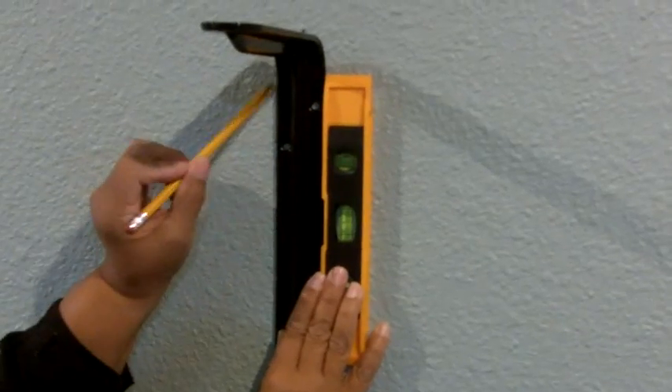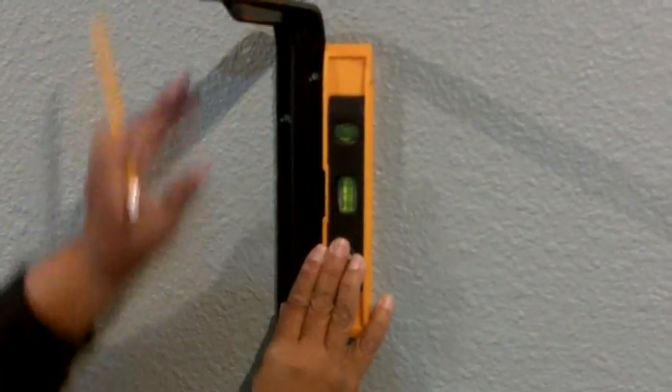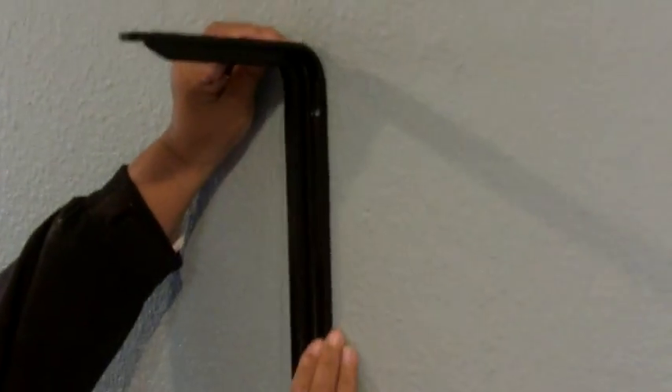What I'm going to do now is strike a line right along the edge of the bracket, then I can remove it. So I've got my line — now I want to take my bracket and run it up alongside that line, lay it right on the line. It's in position. Now the next thing we have to do is mark the holes, so I'm going to take a pencil and mark here. Make sure you mark all your holes.